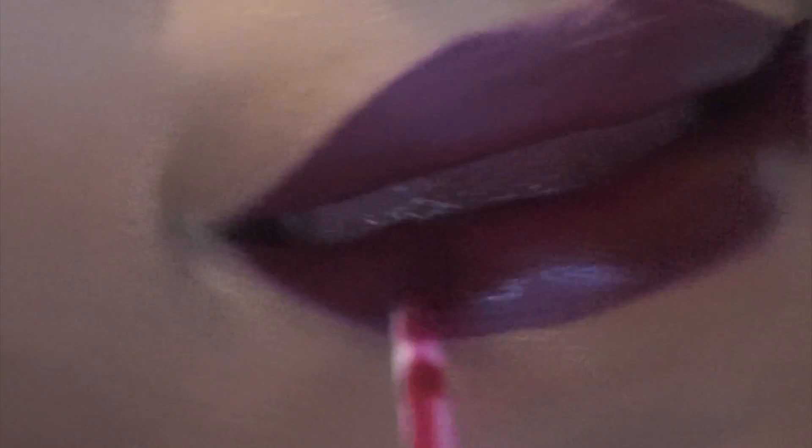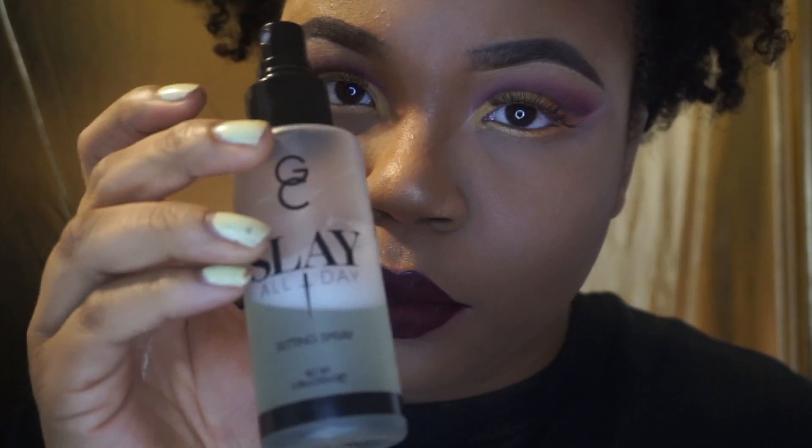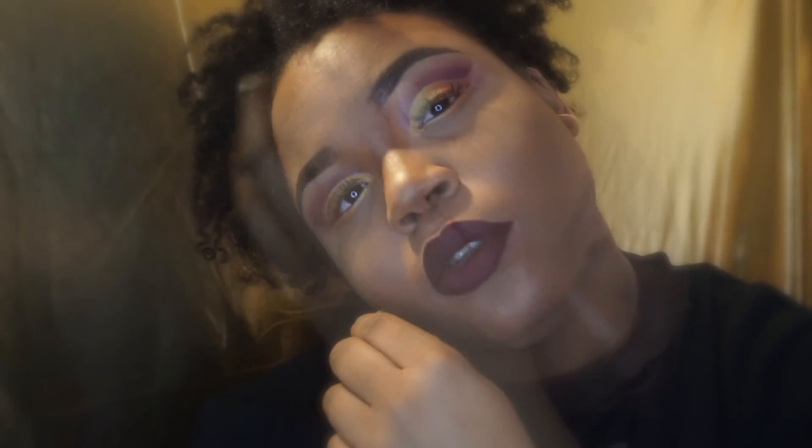Then you see my Colourpop Saturday lip color — that's my favorite lip. Then there goes my favorite setting spray, Gerard cosmetics green tea setting spray, and this is the end of the look. I definitely hope that you all learned something and love the finish of this look. All I can say is blend, baby, blend for your life honey — and I'll see you all later, ciao!